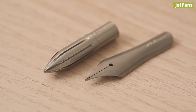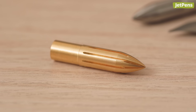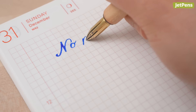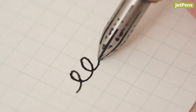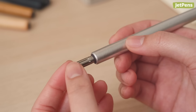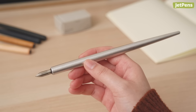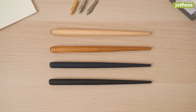The nibs come in rust-resistant stainless steel and brass that will age with patina over time. The brass nib glides extra smoothly on paper, while the stainless steel nib writes slightly finer and has a touch of feedback. Pair them with an aluminum nib holder for a well-balanced writing experience, or a lightweight sakura wood holder with various types of finishes.